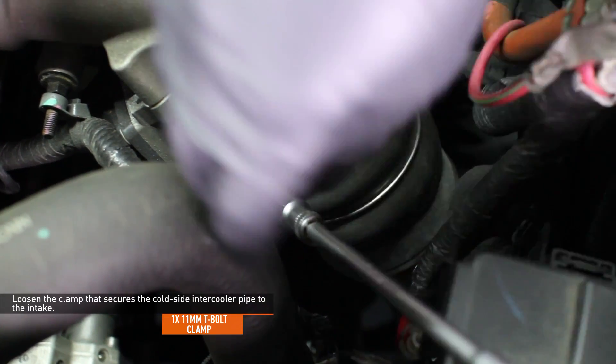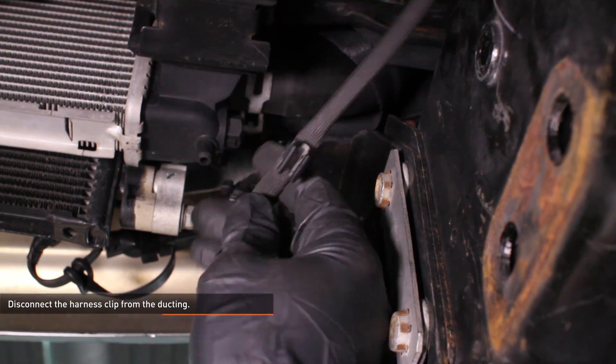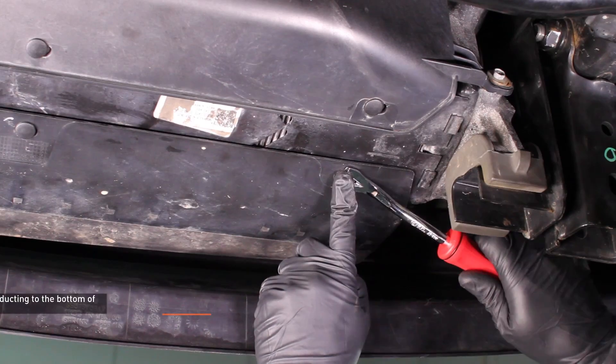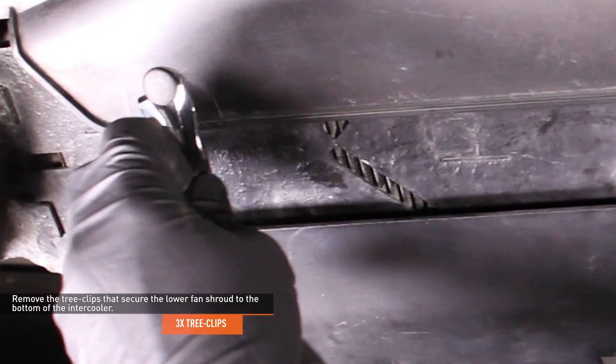Loosen the clamp that secures the hot side intercooler pipe to the turbocharger outlet. Loosen the clamp that secures the cold side intercooler pipe to the intake. Remove the four bolts that secure the ducting to the front of the intercooler. Disconnect the harness clip from the ducting located on the passenger side of the vehicle just below the radiator. Remove the three tree clips that secure the ducting to the bottom of the intercooler. Remove the three tree clips that secure the lower fan shroud to the bottom of the intercooler.